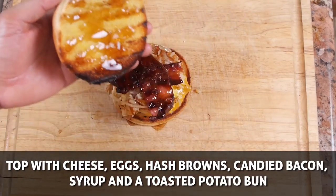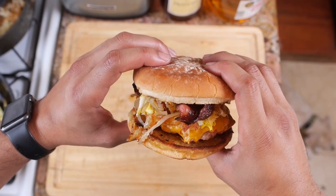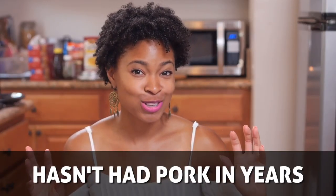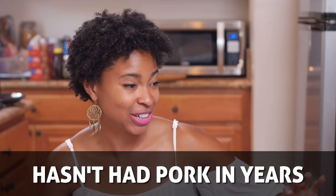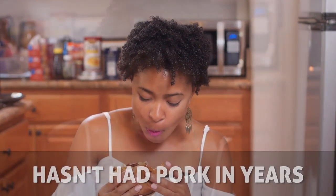Feel free to go crazy and add even more toppings like smoked sausage, salsa, and even grits. Yes, it wouldn't be a cooking video without someone eating this delicious creation — so take it away Kendra. Okay so I'm about to try the ultimate breakfast smash burger. I haven't had pork in so long and it is so delicious.